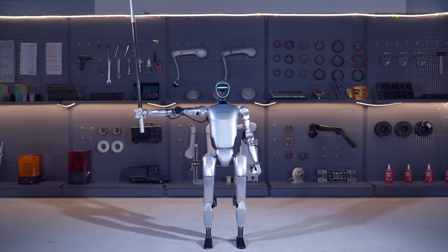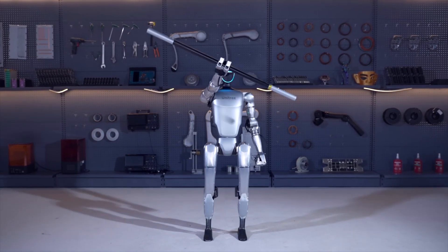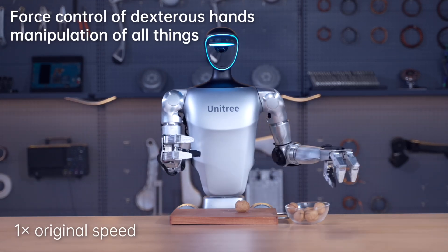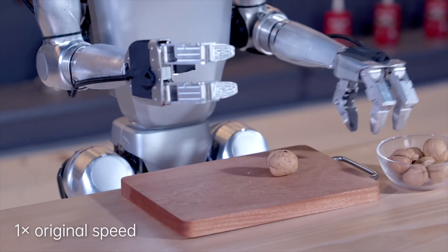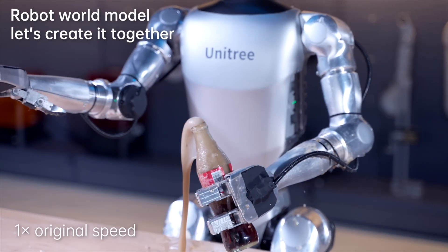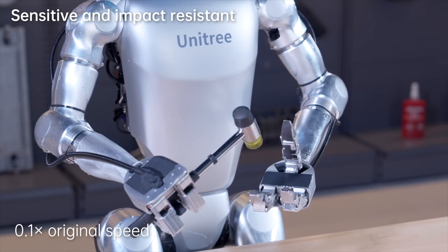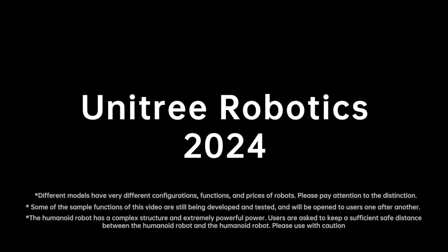So why care? The G1 is kicking off a new era of affordable humanoid tech that's crazy flexible and smart. Unitree pitches it for research, education, and even home experiments, though they warn to keep your distance — at 35 kilograms it's got power. The folding design is genius for storage, and compared to pricier bots like Tesla's Optimus, the G1 is a steal with big potential, especially the EDU version for devs. From flipping across rooms to picking up tiny objects, it's proof we're stepping into a robotics revolution.